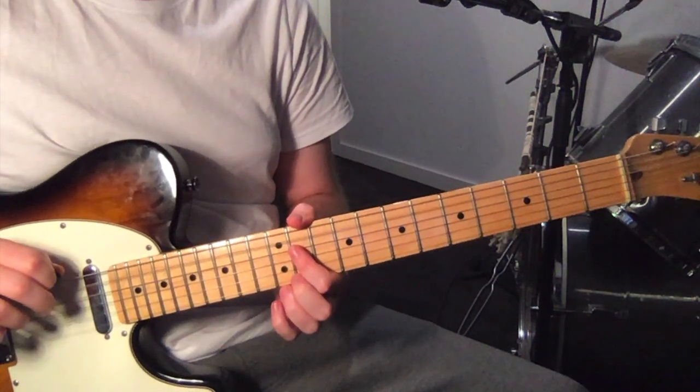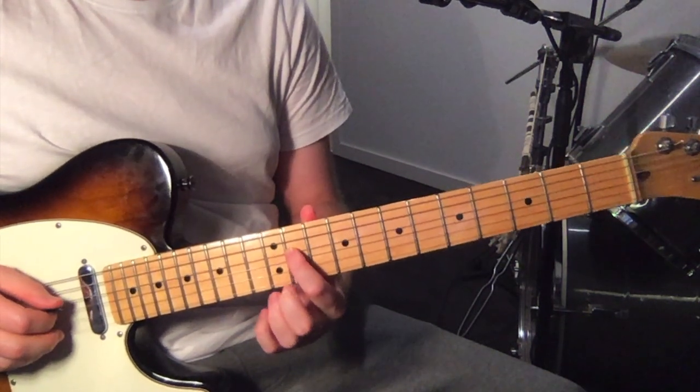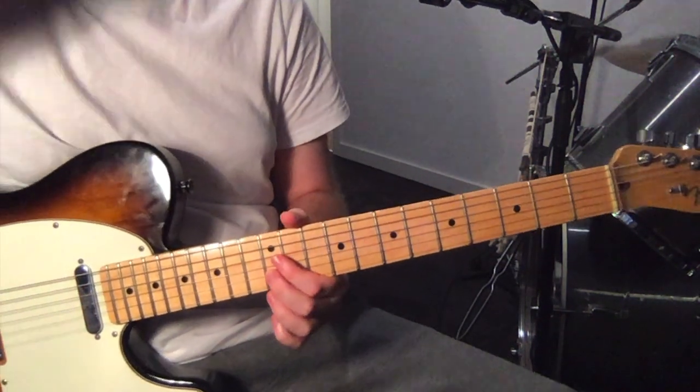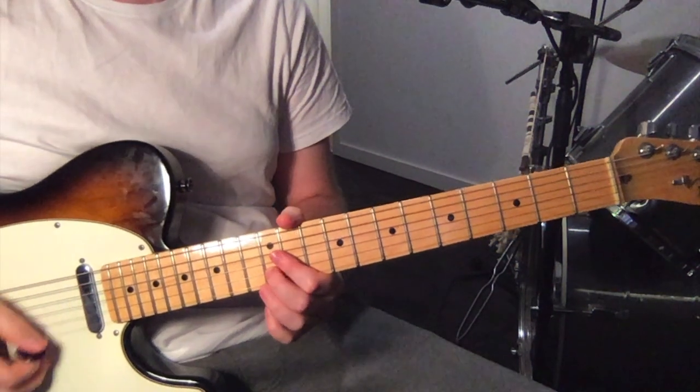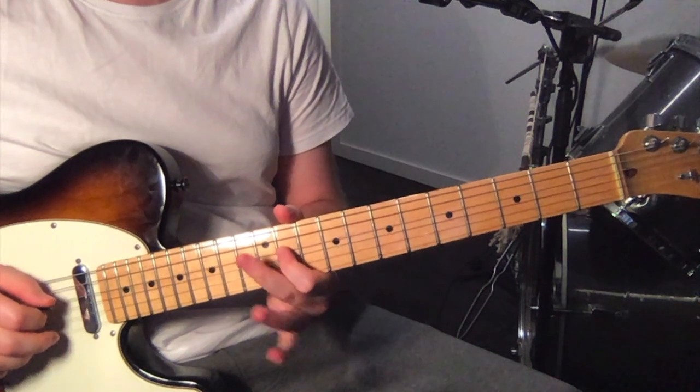Then we play the 5th string open, 11th fret on the 4th string, and then we do the bend — sort of the melody.